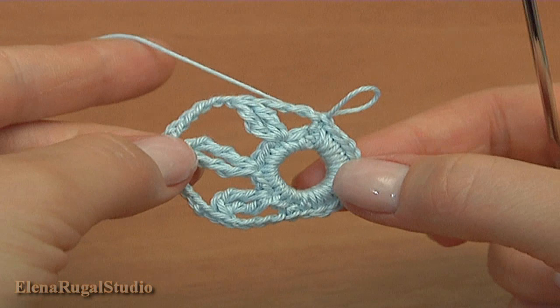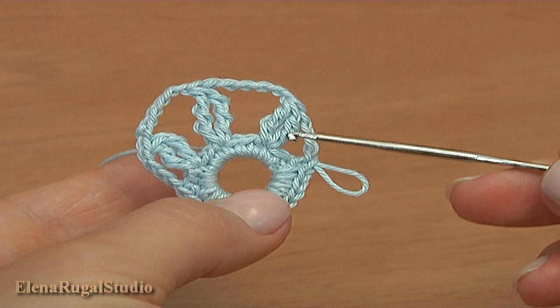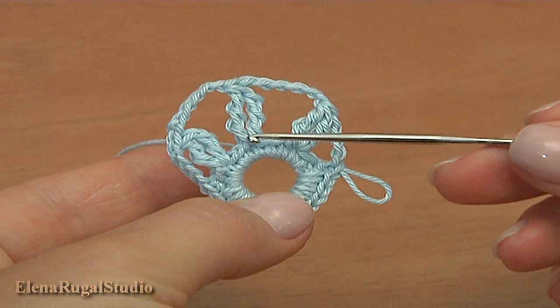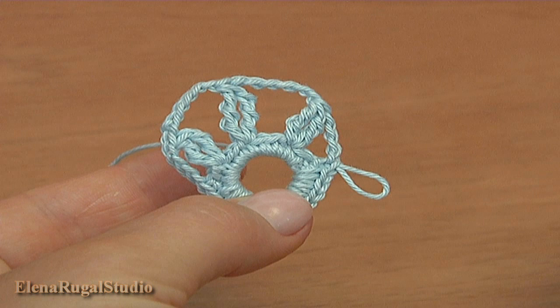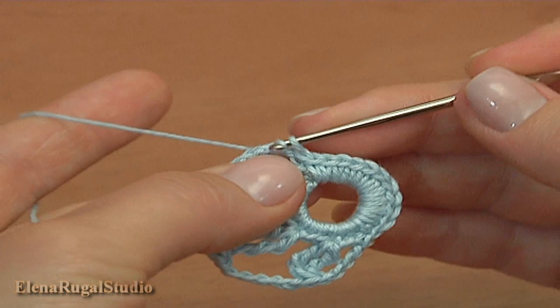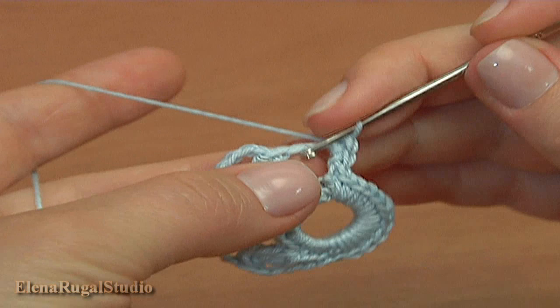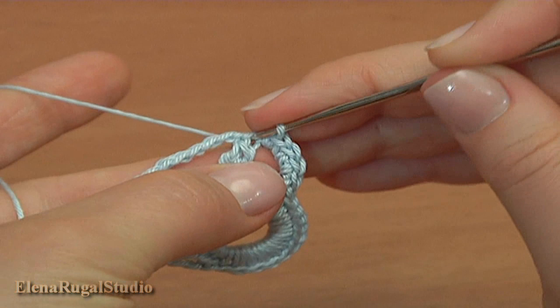The second round is ready. Now I'll continue with the last round, round 3, and in this round I'll be working around the posts of cluster stitches. On the 2 treble crochet cluster there should be a small petal and on the 2 double treble crochet cluster a large one — so there will be 2 small petals and 1 large one in between. Let's begin round 3. Into the first chain space of 4, single crochet 4: 1, 2, 3, and 4. Then slip into the following cluster stitch.